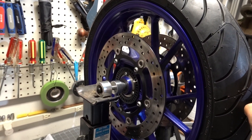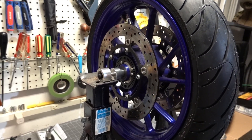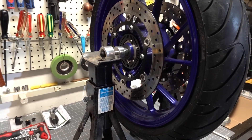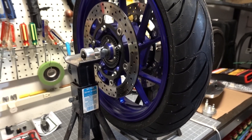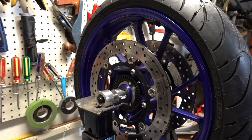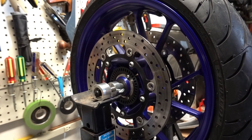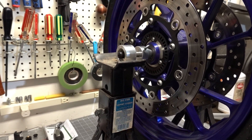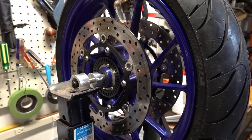Let's have the valve stem at the top. It's moving, it's stopping, going back a little bit. So the valve stem right now is not the heaviest part of the tire — it's at the 9 o'clock position. Let's put it at the 8 o'clock position and see what happens. It's coming back up, so this tells me that it's slightly off.